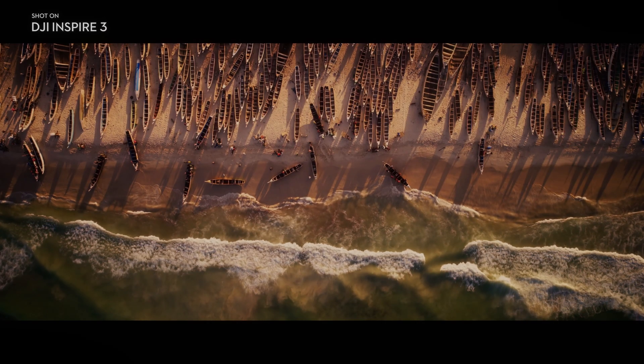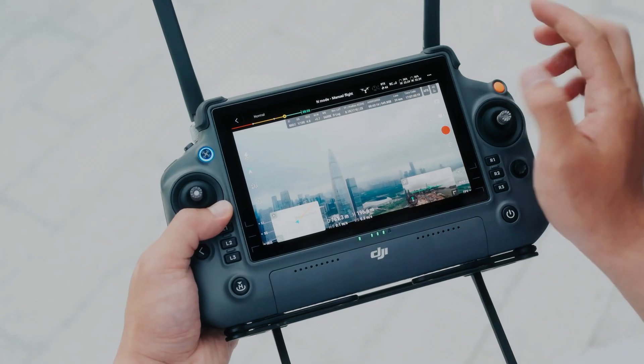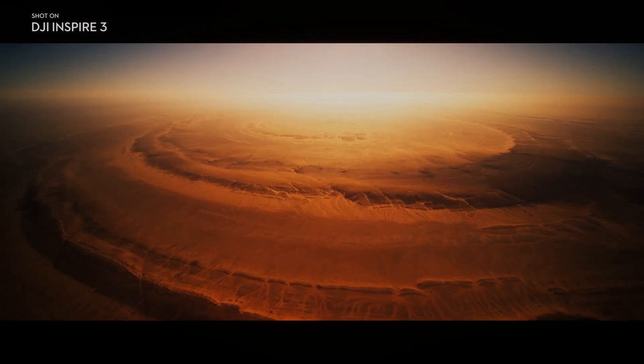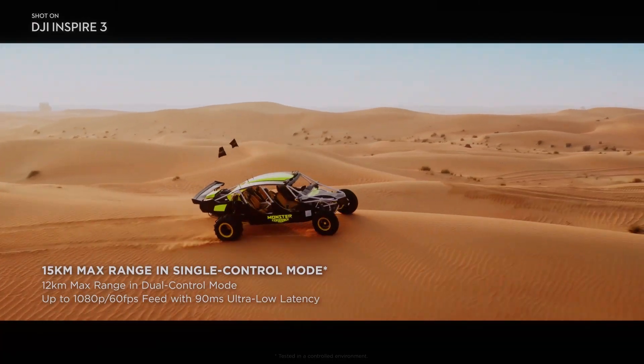To ensure that your footage is stable and smooth, the DJI Inspire 3 features an advanced gimbal stabilization system. This system uses advanced algorithms to ensure that the camera stays stable even in windy conditions or during sudden movements.